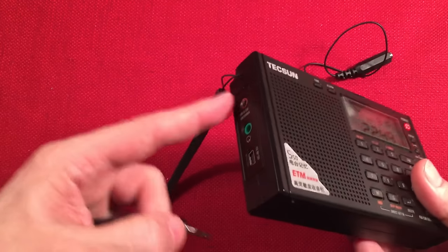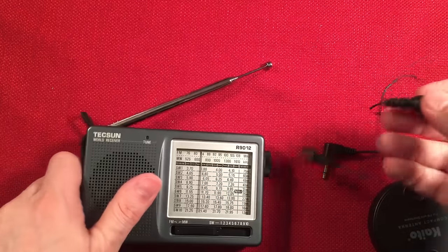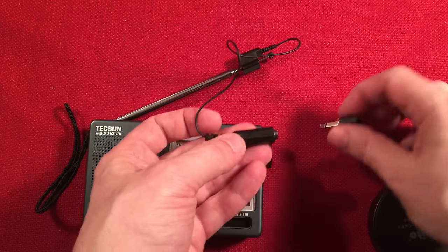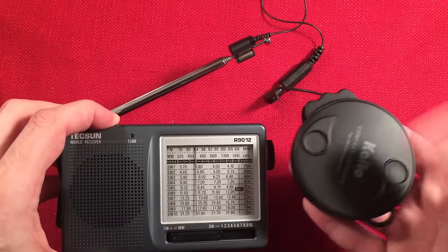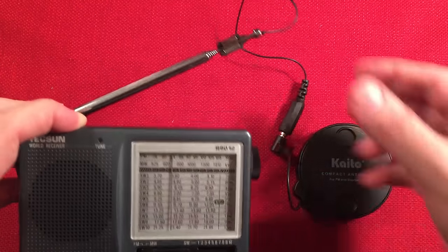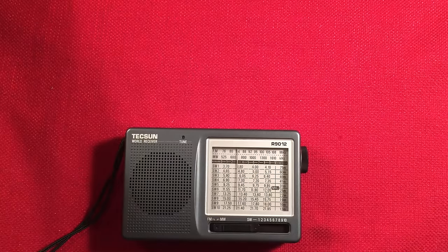If you don't have that jack and you have a smaller radio like the R9012 — awesome little radio for under 20 bucks — you get a little adapter that comes with it that snaps on the end of the antenna. Some people use alligator clips and speaker wire, but this is really refined and ready to go. You just plug it in and now you've got a 22-foot wire on your small shortwave receiver. You will be amazed at the difference — easily gaining 50 to 60% signal strength at minimum. Indoors or outdoors, it's a go-to item at around $10.